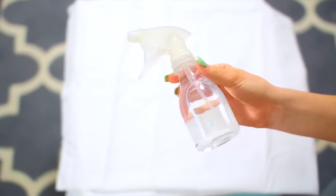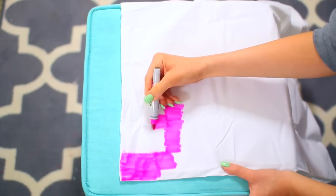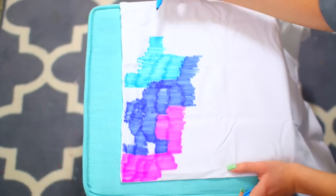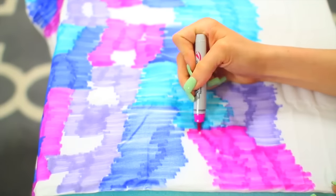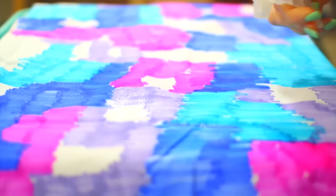Next is this Sharpie tie-dye pillow — super easy to make. All you need is a pillowcase, different colors of Sharpies to match your room, and rubbing alcohol. I just started by drawing on the pillowcase, making a tie-dye pattern. Then I sprayed on some rubbing alcohol, which makes the colors form and blend together to give it the tie-dye effect. Let that dry overnight before washing it, and you're left with this amazing tie-dye pillow that was so easy to make and looks amazing.